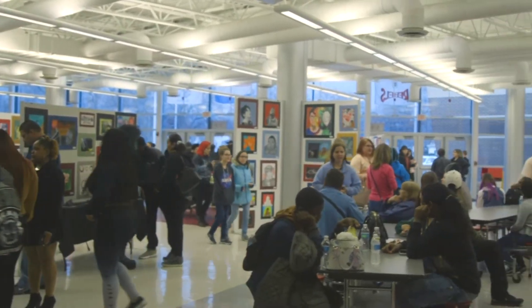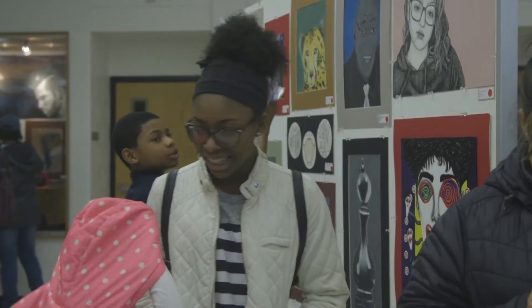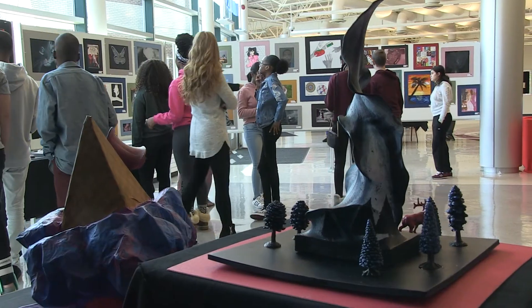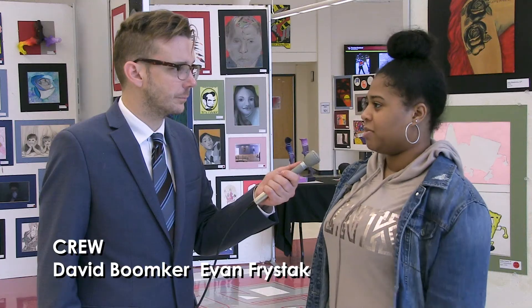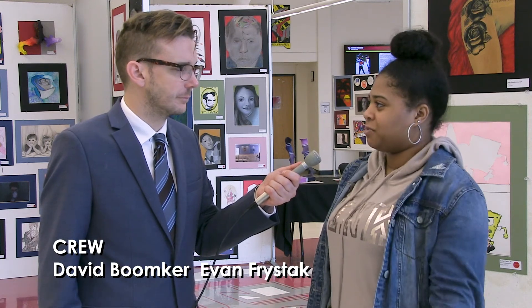How do you feel about getting a chance for your art and the art of all your friends to be seen by the broader community here at the art show? I think it's good because it gives more attention to the art classes and helps get more funding. And it shows people how talented the students at TF South can be. It just makes us feel good that people see our work and see what they think of it.